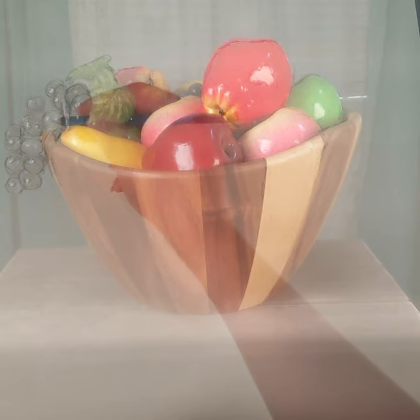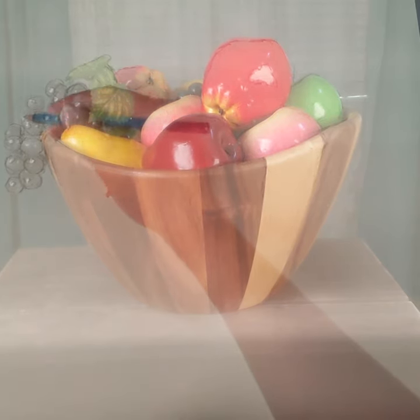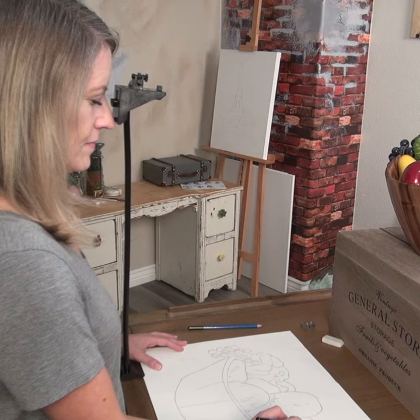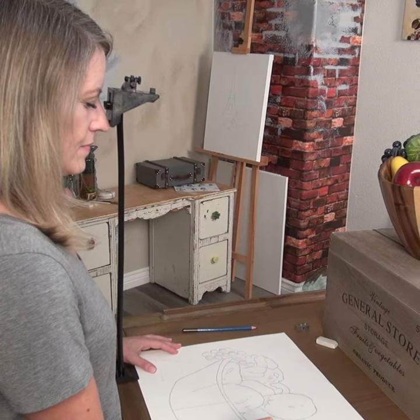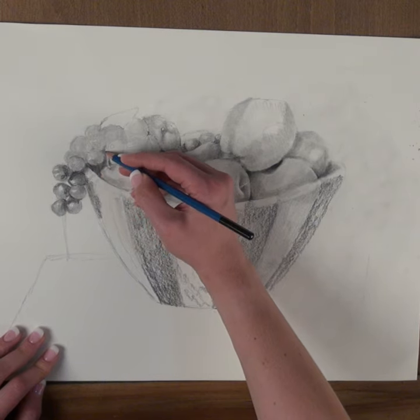For the seasoned artist, the Lucy accelerates your workflow and enables the creation of even more stunning pieces. For the hobbyist, the Lucy elevates your skills by providing a flawless foundation for your drawings and paintings, enhancing the final outcome, and fostering continuous growth and creativity.